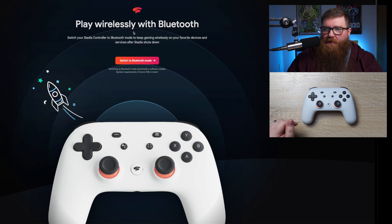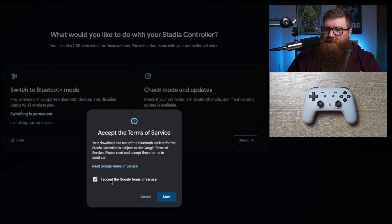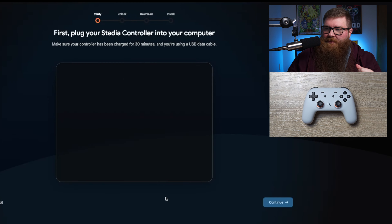So now you have — this says 'play wirelessly Bluetooth' and you switch to Bluetooth mode. You wanna click this button. You have 'switched to Bluetooth mode' and 'check mode and updates.' The check mode and updates is just a double check if Bluetooth is enabled and to check if there's any further updates. What we're gonna do is switch to Bluetooth mode and click on Start. Then you just have to accept the terms of service and click Start again.